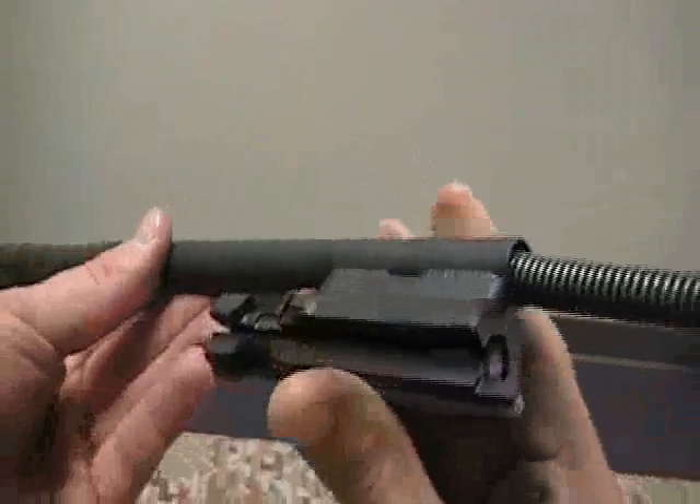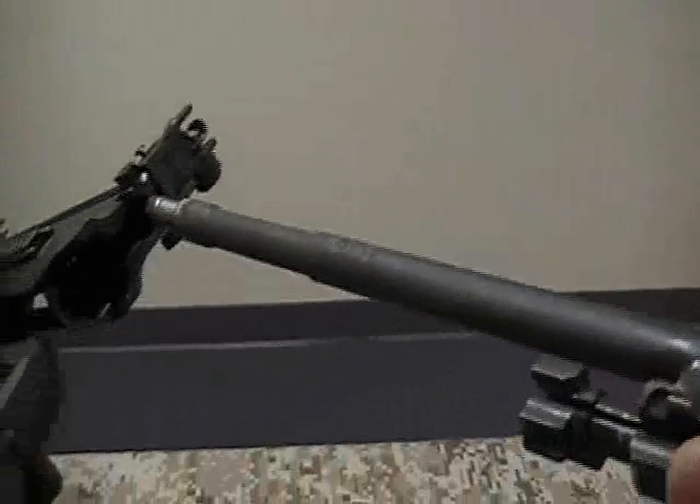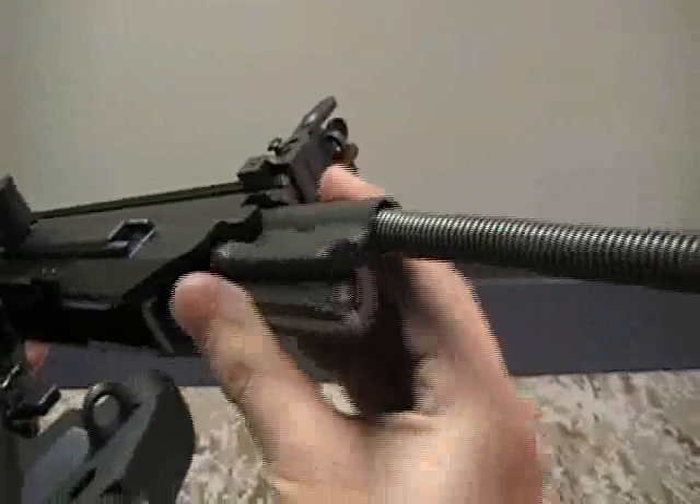Next, slide the bolt carrier and operating rod assembly into the back of the upper receiver of the XCR like so.